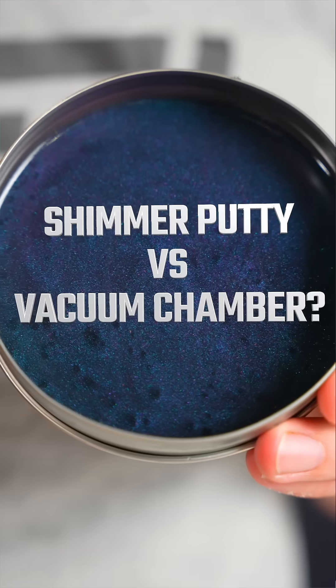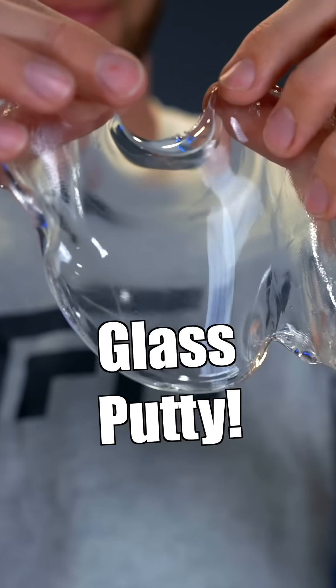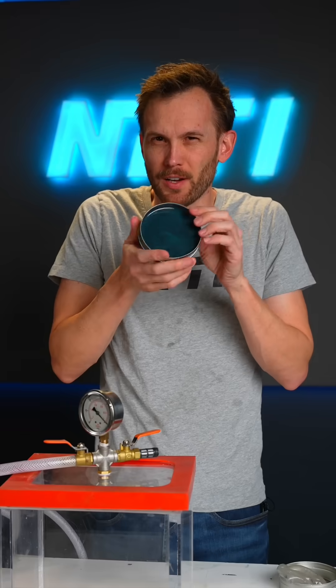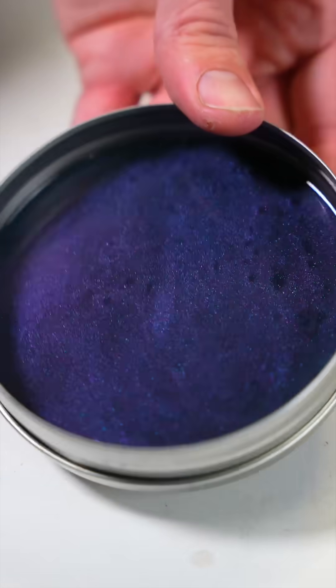What's going to happen to this shimmery multi-colored putty in a vacuum chamber? We previously put clear putty in the vacuum chamber and the result was really cool — you can find that video on our channel. But this putty shows different colors based on what angle you look at it, so I wanted to try putting it in the vacuum chamber and see what color it looks like then.